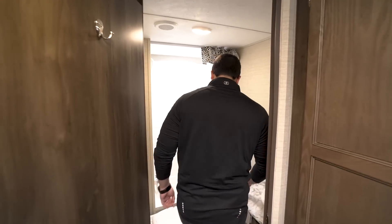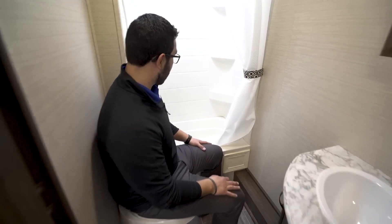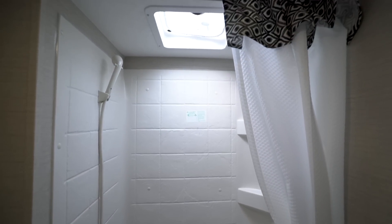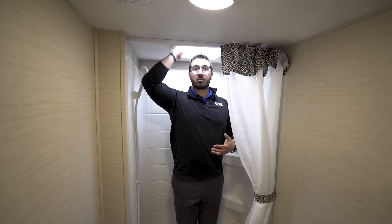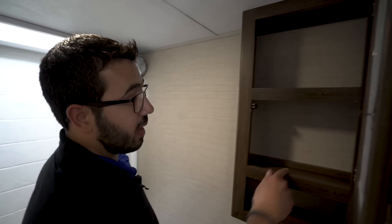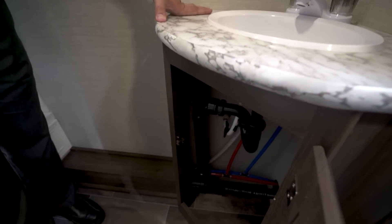Right here in the back is the bathroom. Walking in you see the toilet with plenty of space — even for a wider person — and plenty of leg room. Over to the side is the tub shower with a hand wand, corner shelves, and a skylight up top. I'm six foot and I just barely skim the ceiling, so if you're six-three or six-four you may have to hunch over. To the side there's a mirrored medicine cabinet with storage behind it, an additional cubby hole underneath, a sink with an electrical outlet, and good storage below.